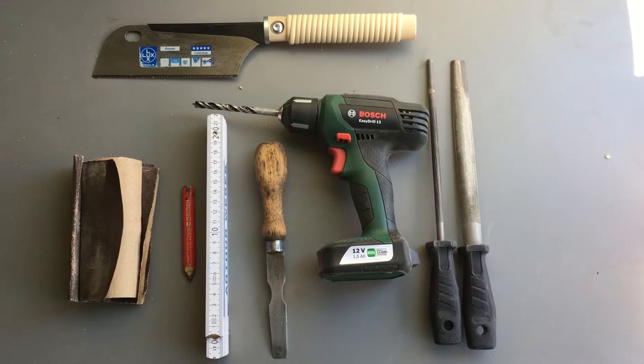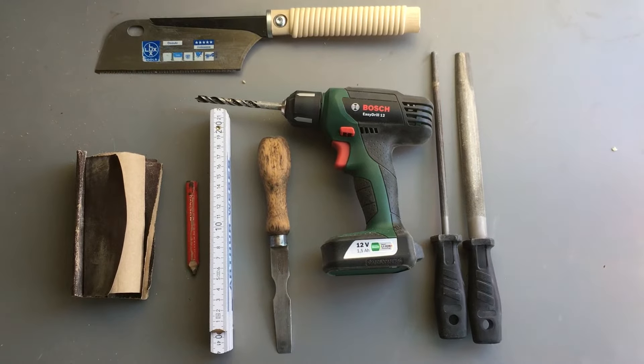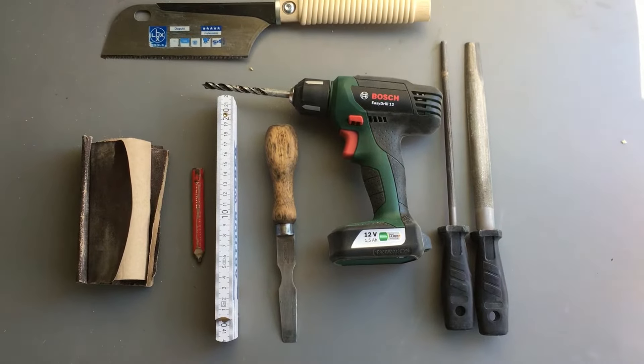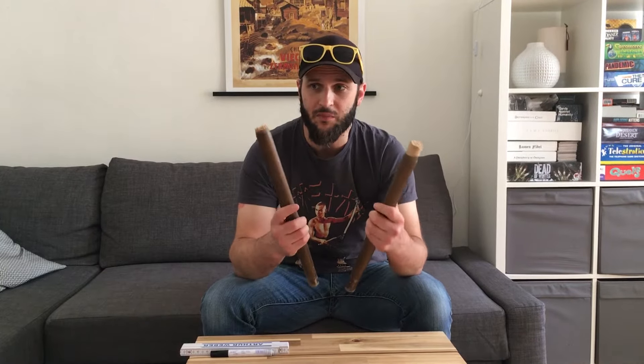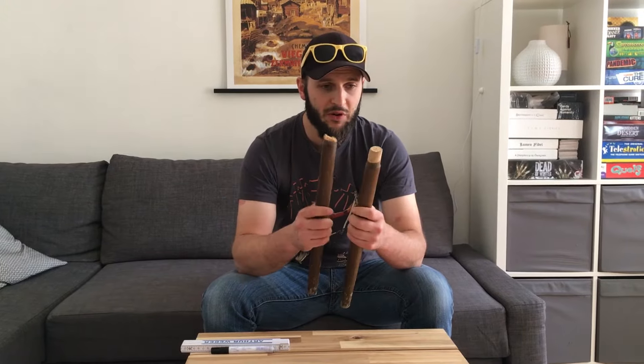Here's what you're going to need for this first part: you're going to need a saw, a drill, a file or a couple, if you have a chisel, a measuring stick, a pencil, and some sandpaper. I have a couple of broken chair legs - this is free wood and it's perfect, it's some nice wood.